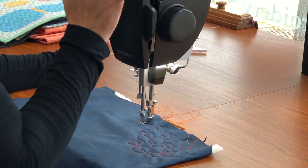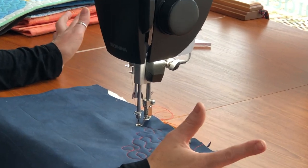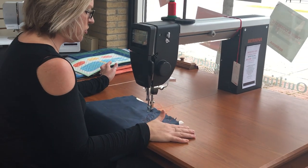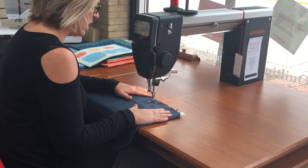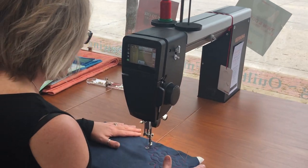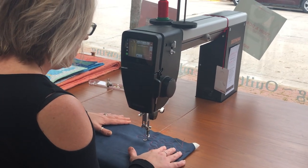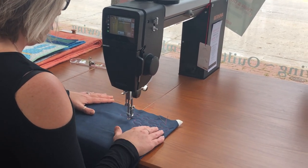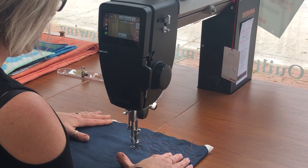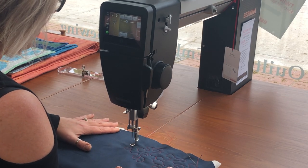If I switch to BSR two — and you can see that you can change your stitch length as well — when I switch to BSR two, when I stop, the machine stops. So when I stop, the machine stops stitching. I just need to press on my foot control again. I stop, the machine stops. So it kind of depends upon what mode you get used to.